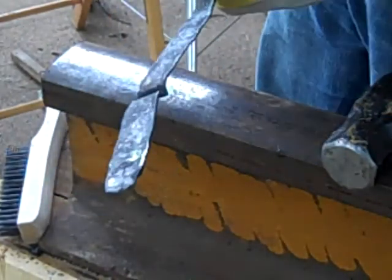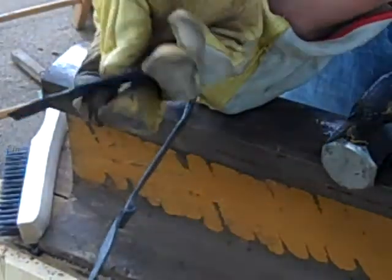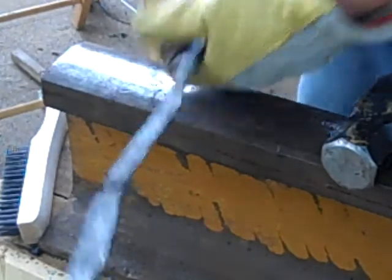This is mild steel — it doesn't have enough carbon to get really hardened. This is the tool steel, and it broke like a chip, like a potato chip. Anyway, cool. I've learned something today.